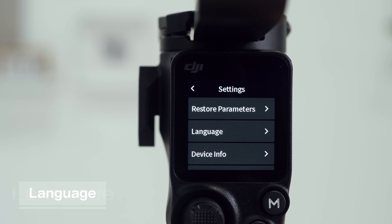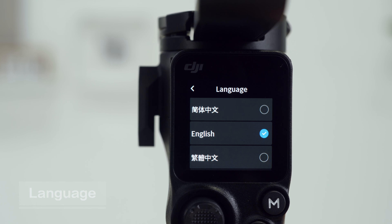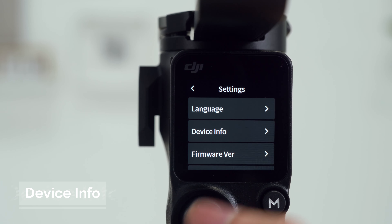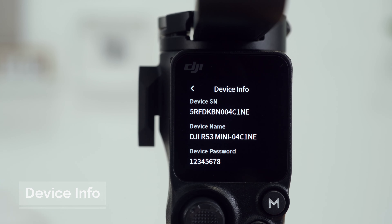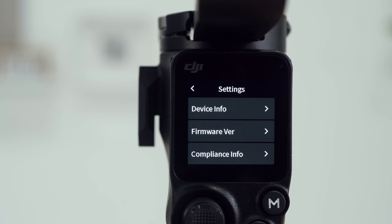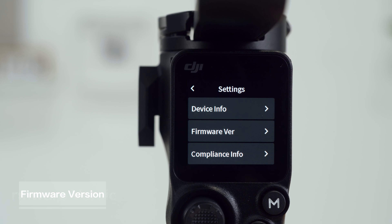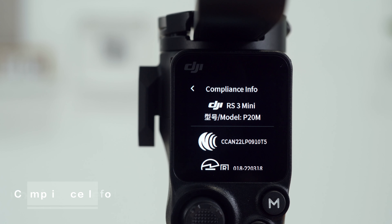Tap Language to choose the on-screen language from 11 different languages, such as simplified Chinese, traditional Chinese, English, etc. Device Info: tap to view device information such as device SN, device name, and password. Firmware Version: tap to view the firmware version of the gimbal. Compliance Info: tap to view compliance information.